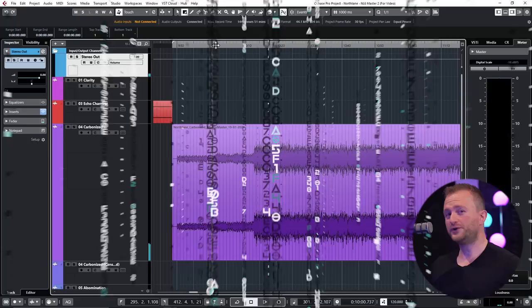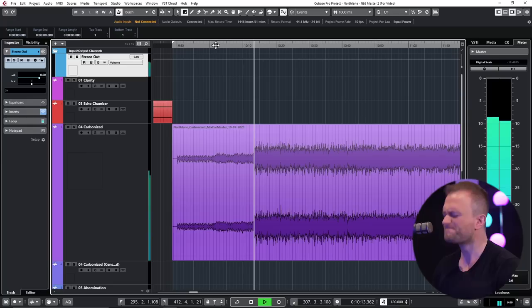In order to celebrate the release of Northlane's brand new record Obsidian, today I'll be showing you how to master their latest single Carbonized using a collection of very easily available digital plugins. Let's get straight to it. Should mention I love, love this record — it's basically the closest thing we have to Matrix Metal.